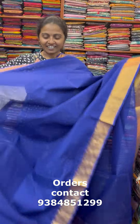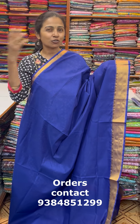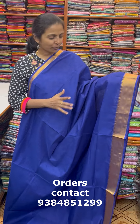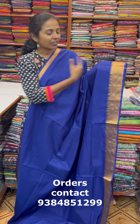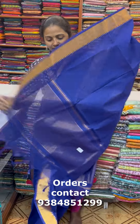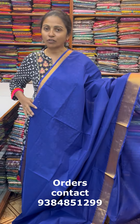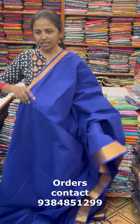Let's start seeing the saris now. A very beautiful, lovely Mangalgiri cotton — beautiful Mangalgiri cotton, great for summer. First is a beautiful Mangalgiri with lovely zari border. A beautiful ink blue combination — this is the pallu of the sari. The blouse for this sari is a running blouse, and the price of this sari is ₹1030.